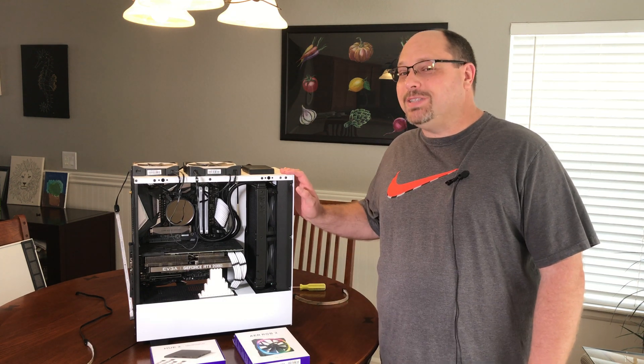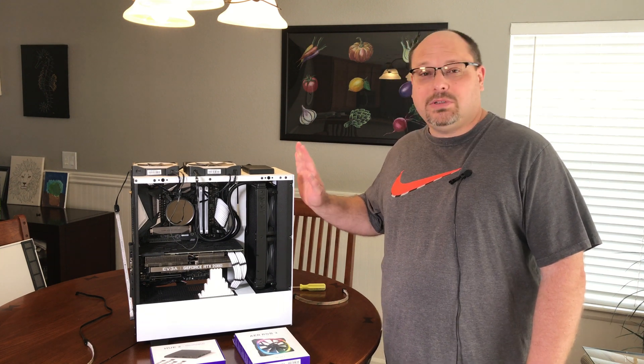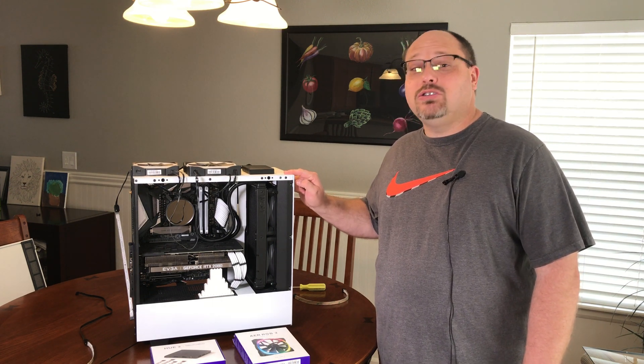Hey everybody, welcome back to JDM World. Is your computer a little dim? Do you need a little bling for your machine to make it stand out? Well today we're going to look at how I've added additional RGB lighting to my NZXT H500i.